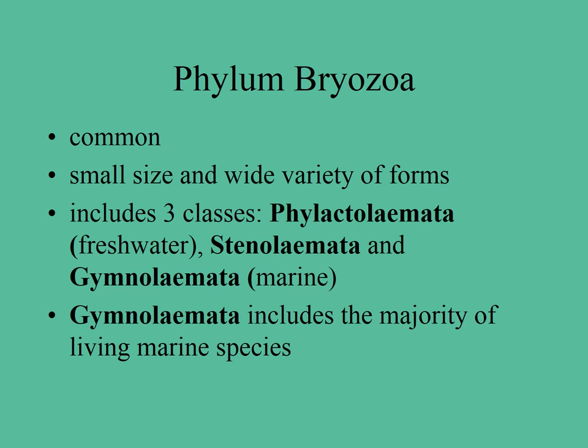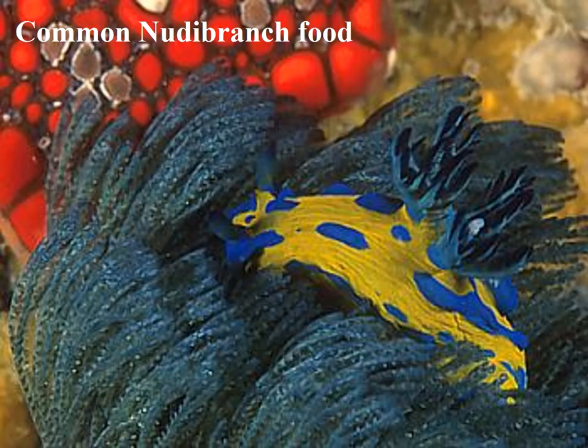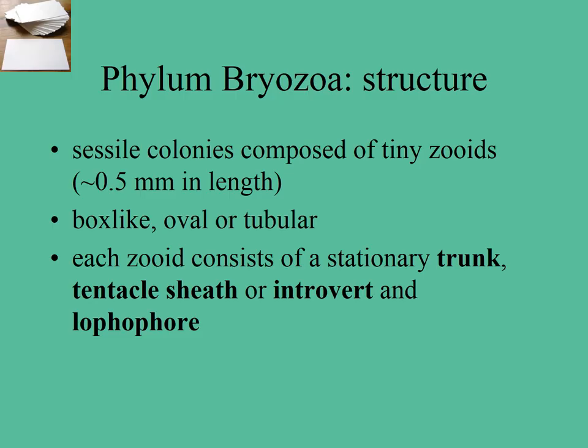There are lots of different body forms across three classes, though you won't be required to know those. Bryozoans are often grazed on by nudibranchs. They are generally sessile colonies — stuck to the bottom — made up of lots and lots of little individual zooids that share the overall colony structure.